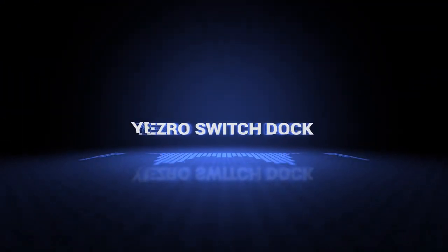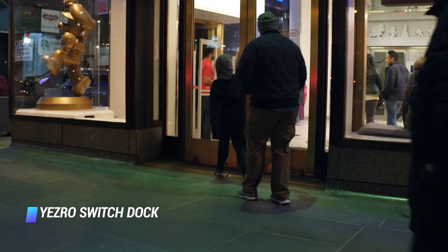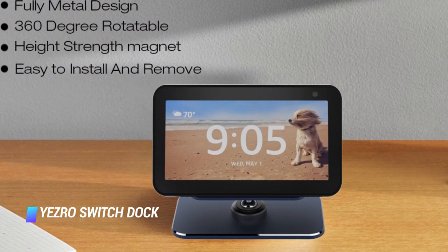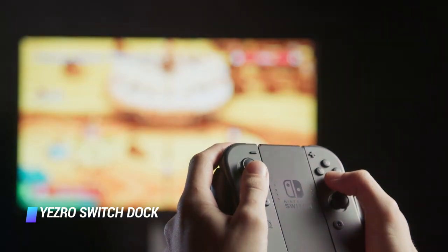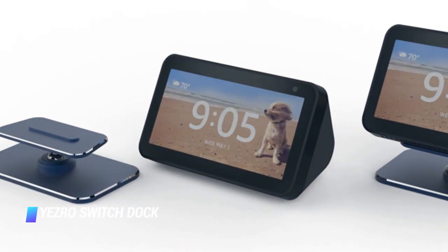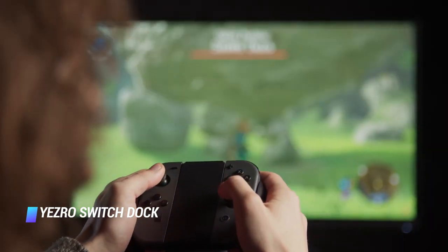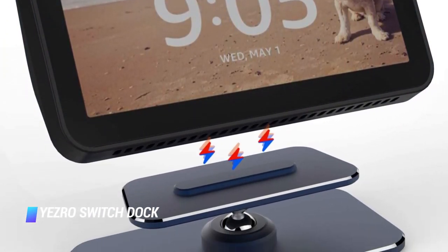Coming in at number 4 is the Yezro Switch Dock. If you want to feel like you're using a futuristic console, you might want to get the Yezro Switch Dock. Just like other docks, it sports a simple square-like appearance but supports more angles. Though it obstructs the bottom view of the Switch, the dock compensates with multiple ports — including two USB 2.0 ports on the front that can accommodate two controllers, perfect for co-op Switch titles. It also has a 3.5mm headphone jack on the front plate. On the back it has a USB Type-C port and HDMI port. It doesn't support tabletop mode, but it can seamlessly transition into TV mode.